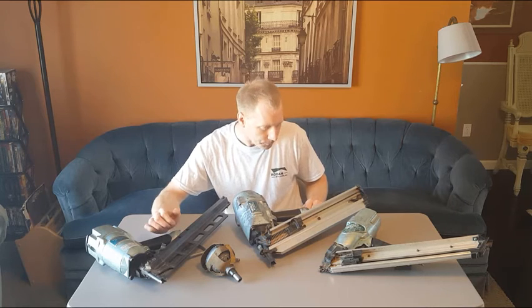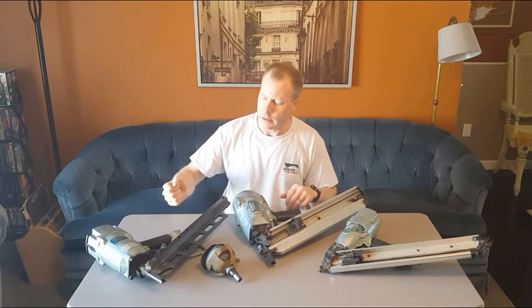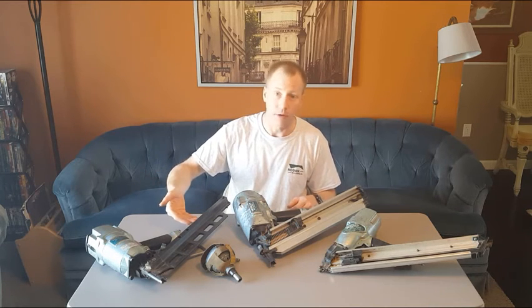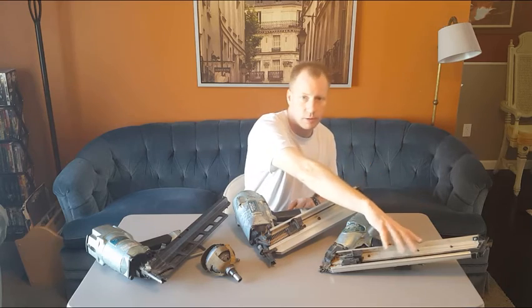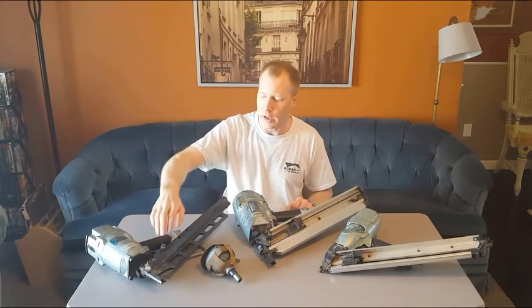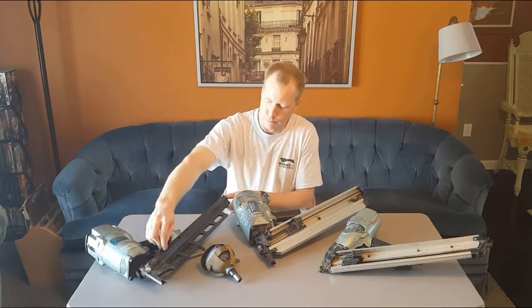These two guns load slightly differently — this one has strips of nails that go on top of the magazine, the other loads in the back. The palm nailer also loads in the back. All of these guns have some sort of spring-loaded follower that is pulled back and then follows the nails, pushing them forward.